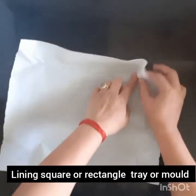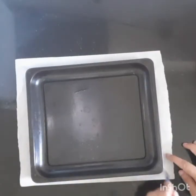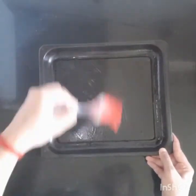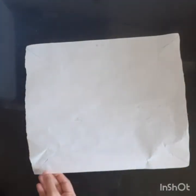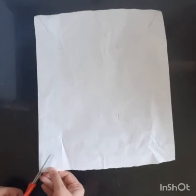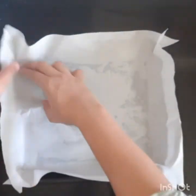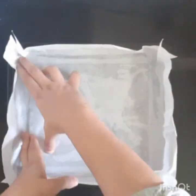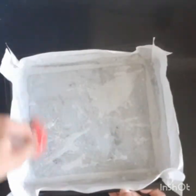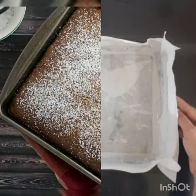For lining any square or rectangle tray or mold, just take one parchment paper. Check the size of the tray, then make marks for slant cutting at the corners. Grease the tray and place the paper, slitting from the corners. Fold the corners inside so that you have proper sharp corners for the cake.